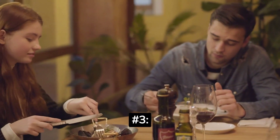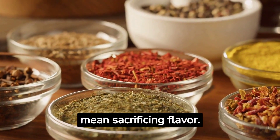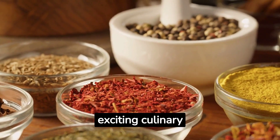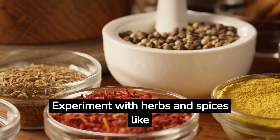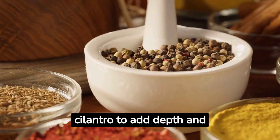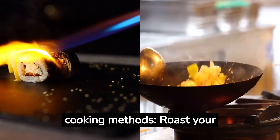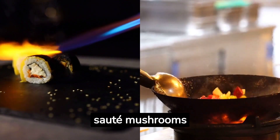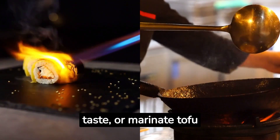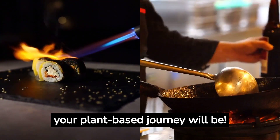Spicing Up Your Meals: Eating plant-based doesn't mean sacrificing flavor. In fact, it opens up a world of exciting culinary possibilities. Experiment with herbs and spices like turmeric, cumin, paprika, basil, and cilantro to add depth and richness to your dishes. Get creative with different cooking methods — roast your veggies for a crispy texture, sauté mushrooms for a savory umami taste, or marinate tofu for a burst of flavor. The more adventurous you get, the more enjoyable your plant-based journey will be.